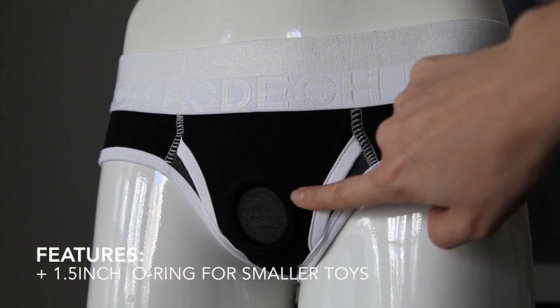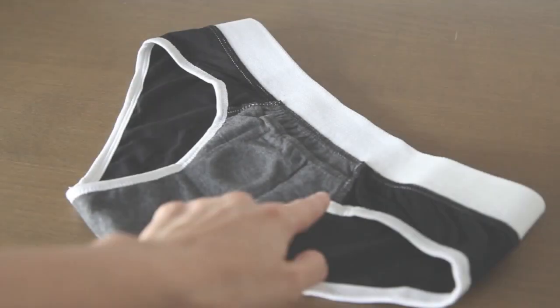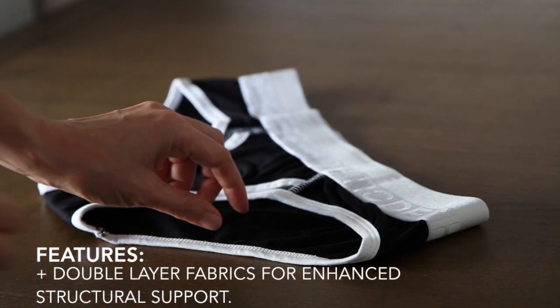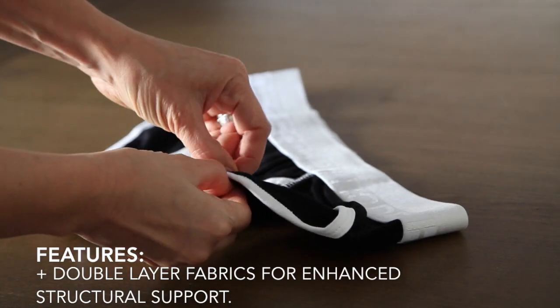The Brief Plus has a 1.5 inch o-ring, features an interior pocket for enhanced comfort, and double layer fabrics for enhanced structural support.